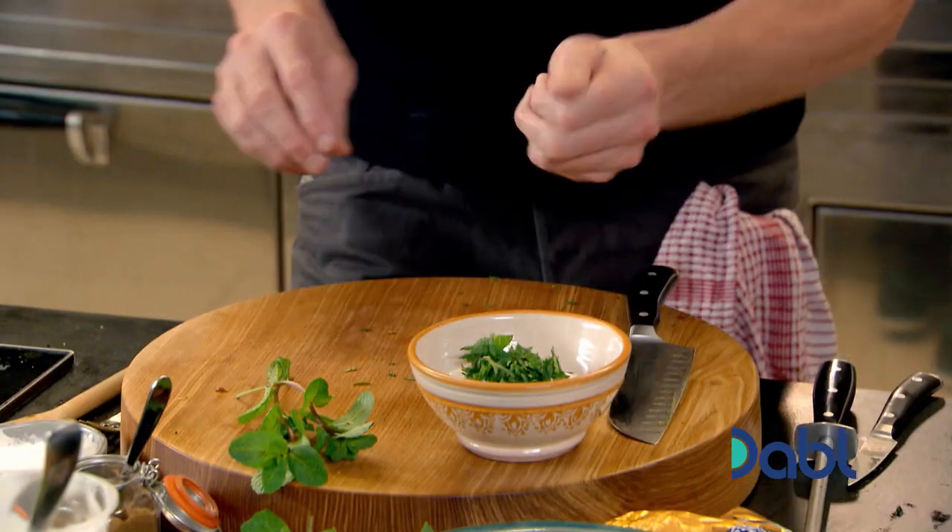Couple of tablespoons of fresh yogurt in. Then add chopped mint, salt and turmeric. Mix that in.